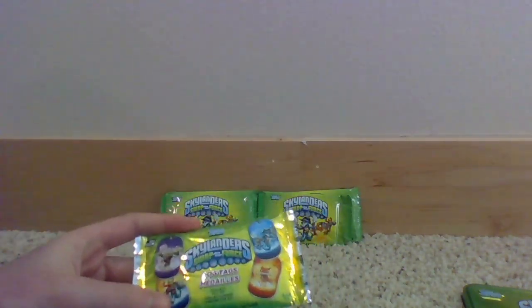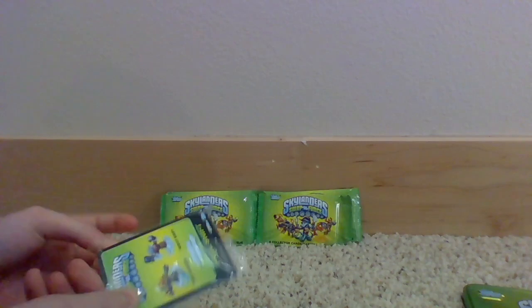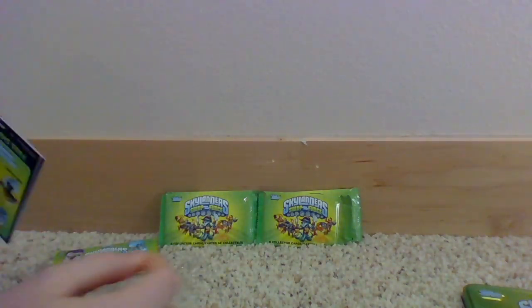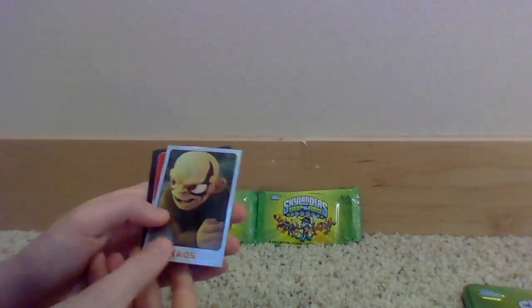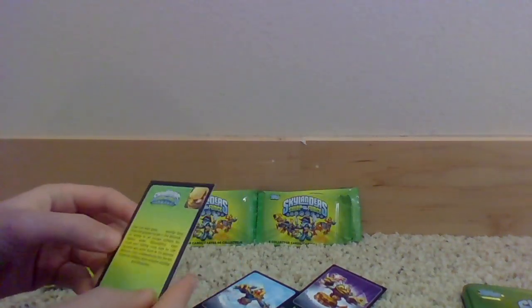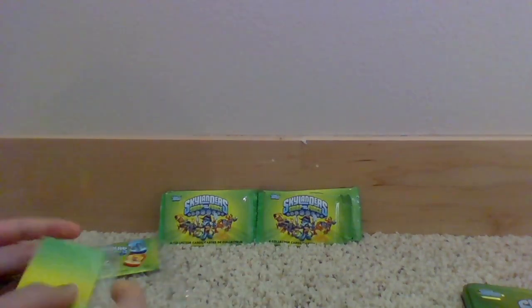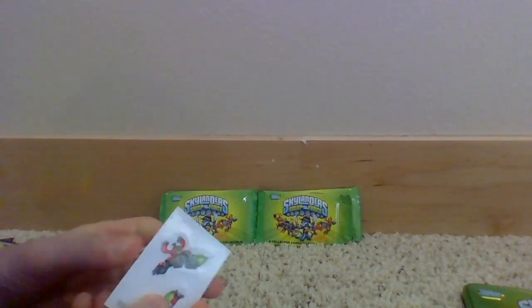Collect all 44 — that's a lot. It also comes with some stickers. So we got Chaos, Blast Ranger, Boot Shake, and Free Shift. Nothing too special. This Chaos one is really cool because it's hollow. There's something on the back but I don't think I'm gonna read it. We also got some stickers in here — Magna Charge.